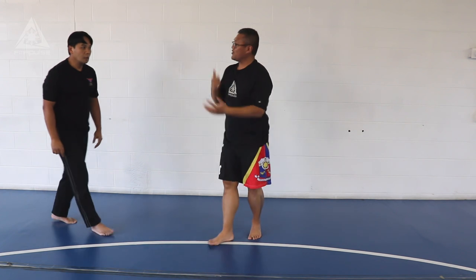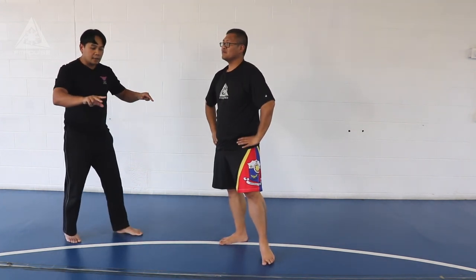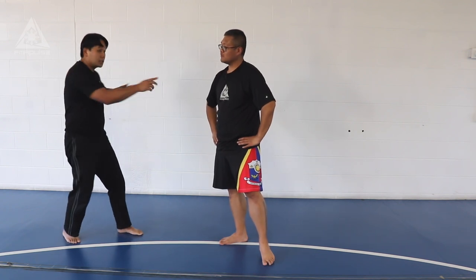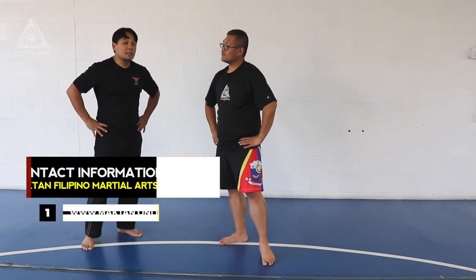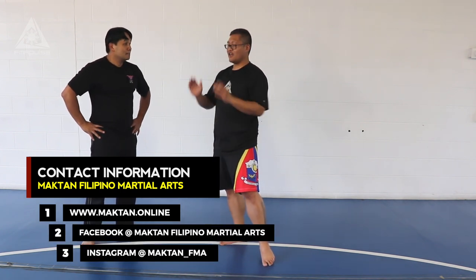So basically the fight doesn't stop on the ground. Exactly. As you can see, as I hit the ground, I'm not stuck in one direction. I'm actually observing 360, just in case my opponent has friends that might assist in my own demise.